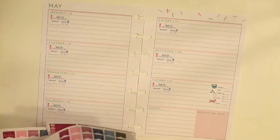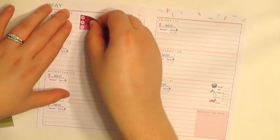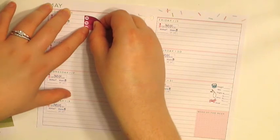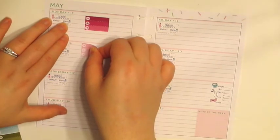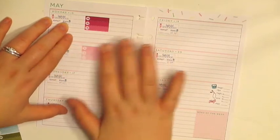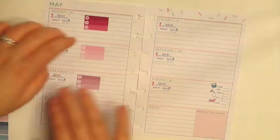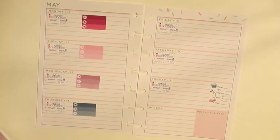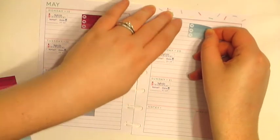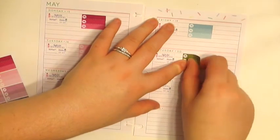Let's do these meal stickers — I'll put one of these every day, kind of in the middle. You get a couple of different colors so I'm just going to go down each, lining them up so they're similar. Usually I only care about my meals Monday through Friday. On the weekends I don't really track anything, which if we're honest I probably should be, but I'm not. Definitely not on Sundays — we never track anything Sundays.